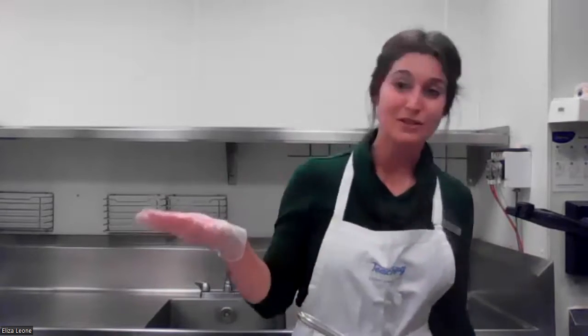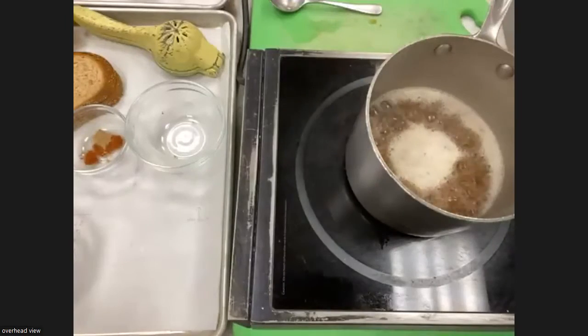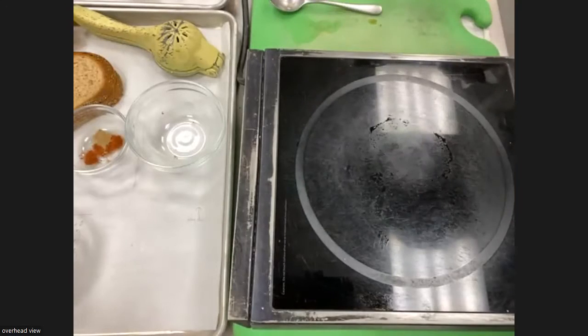We have in our cafes every month a different superfood that we feature, and this month it's whole grains. Now we're boiling — I'm going to set this aside, put a lid on it, and let it sit. We're done with this burner. That's easy.